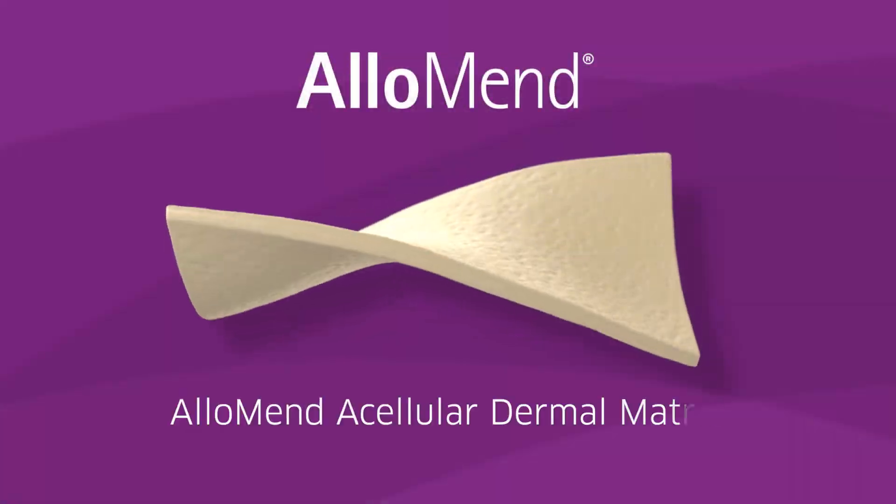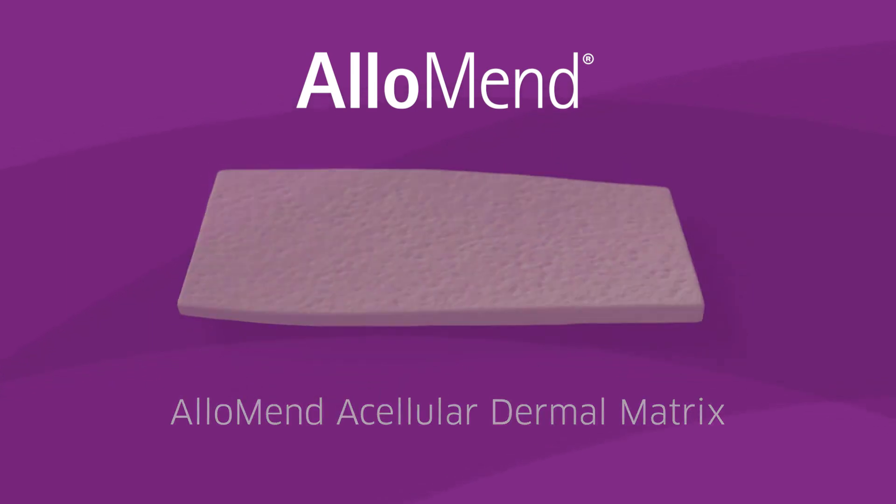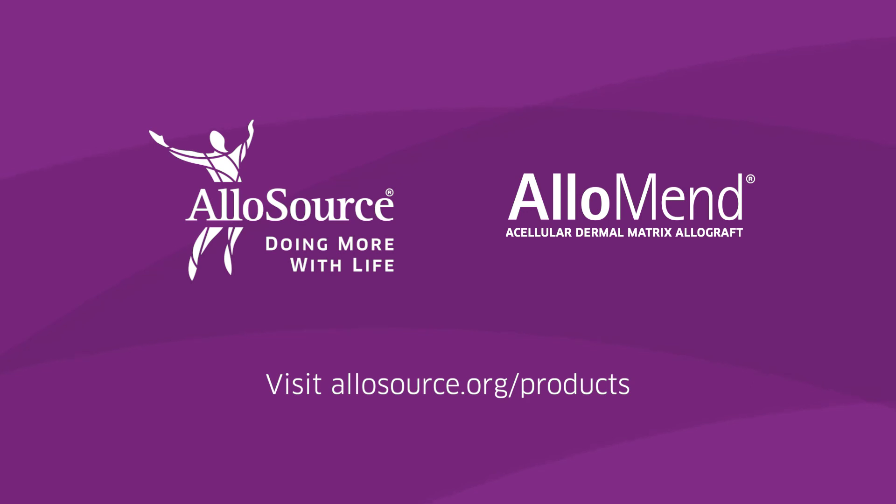Use AlloMend Dermal Matrix Allograft for your soft tissue repair and reconstruction procedures. Contact AlloSource at Dermatrue.com to learn more.